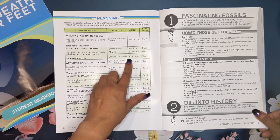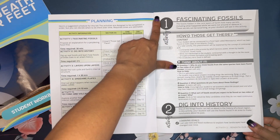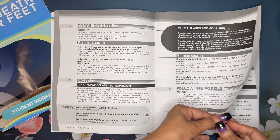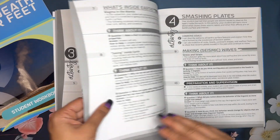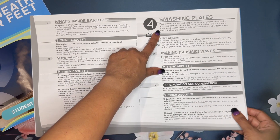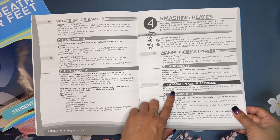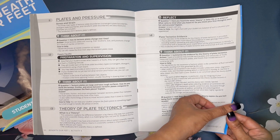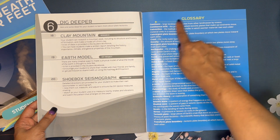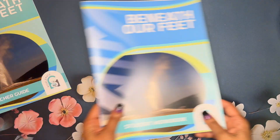For example, Activity 2, which takes two hours total, has been split into three separate lessons that can take three separate days, each about 30 to 45 minutes. In the teacher guide, giant numbers correspond to activities and small numbers to lessons. The beginning of each activity tells you what the student will be learning, their learning goals, questions to ask the student, and a preparation and supervision section. At the back of the teacher guide there's also a glossary, which is helpful for making flashcards.